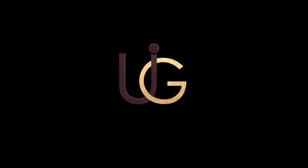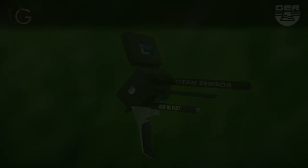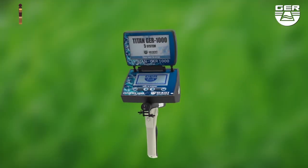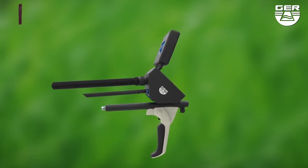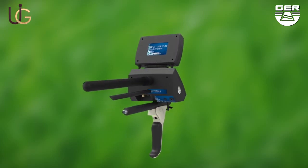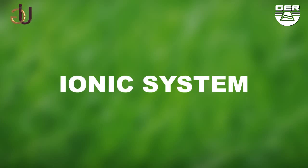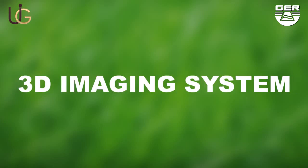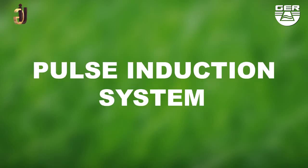GER Detect, in cooperation with its exclusive agent UIG Detectors, would like to introduce the T10 GER 1000. Here is a detailed set of instructions on how this device is set up and how it operates. The T10 GER 1000 holds five systems in one device: ionic charge system, long-range system, 3D imaging system, magnetometer system, and a pulse induction system.